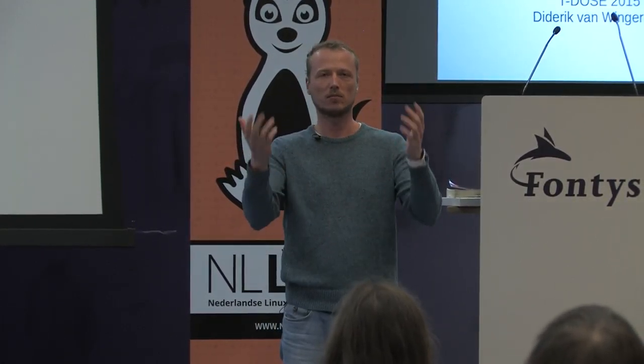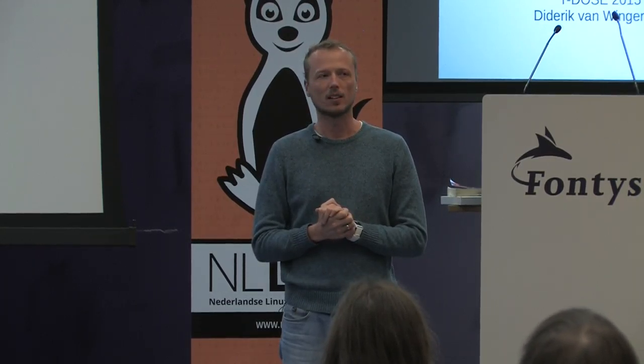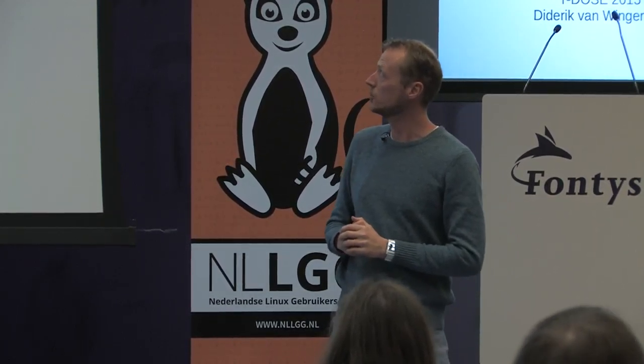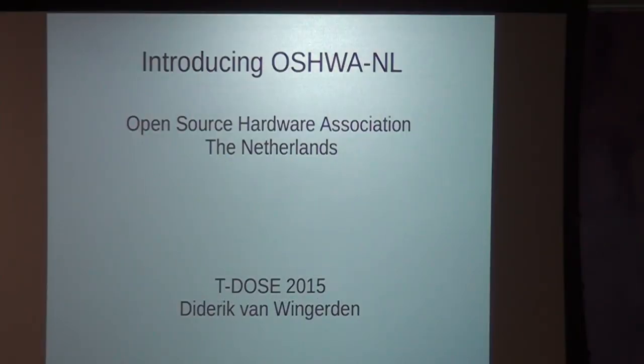If you cannot hear me, just come closer to me. The title of my talk is introducing the Open Source Hardware Association in the Netherlands, and I'm going to be talking about open hardware.